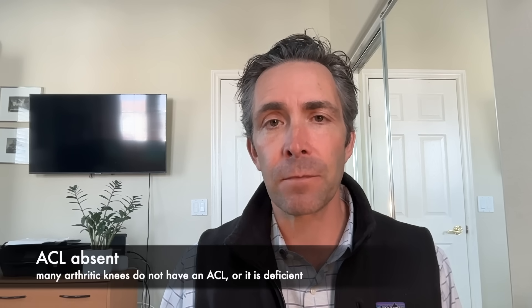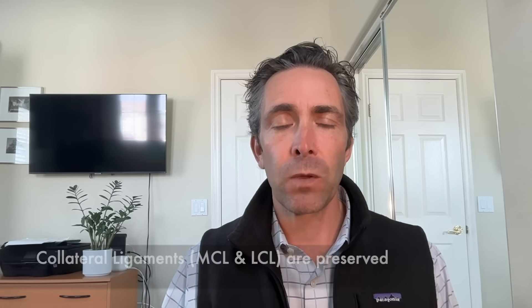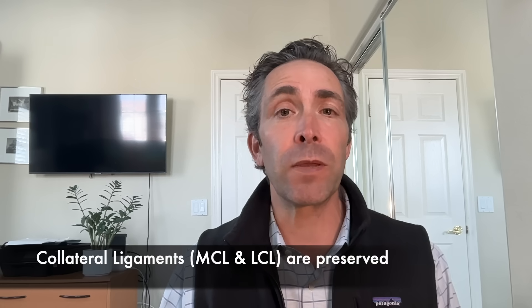A lot of people are surprised to hear that many arthritic knees do not have an ACL. The anterior cruciate ligament may have been torn many years ago, leading to instability and arthritis. Very often, when we open up an arthritic knee to do a knee replacement, the ACL is simply not there.